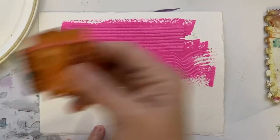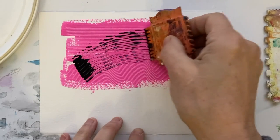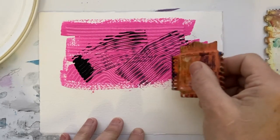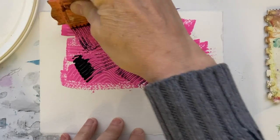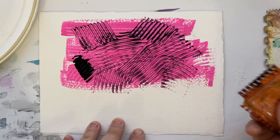The other thing you can do is dip in another colored paint and just make other marks this way. So this is a really fun tool and I hope you have fun with it.